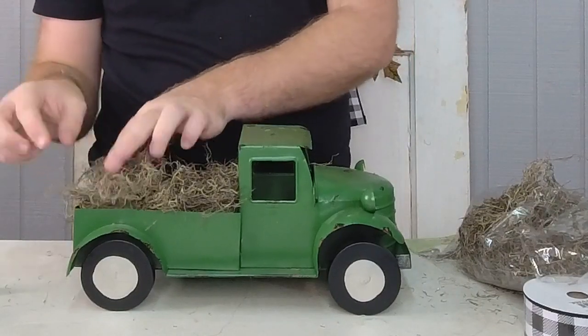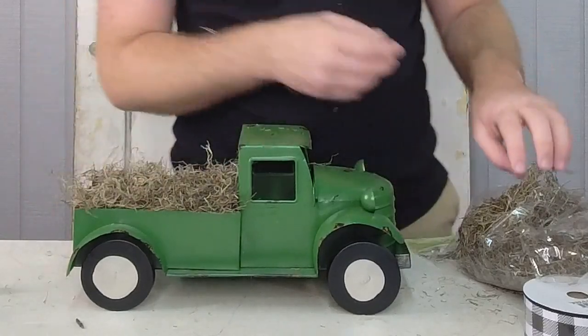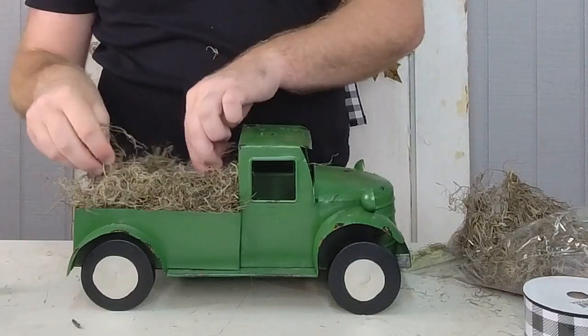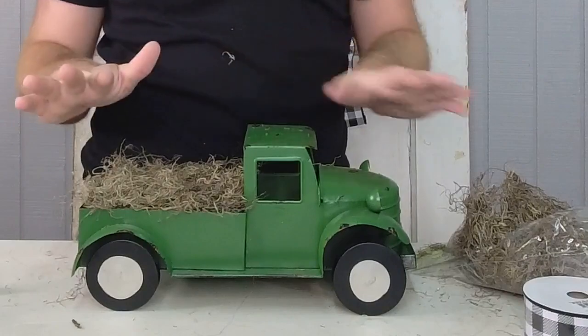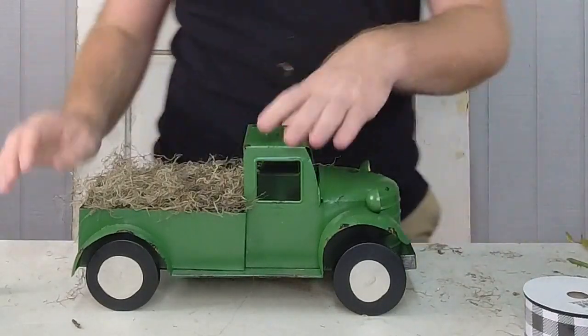By the way, if it's your first time watching one of our videos here at Ellis, my name's Dylan with Designs by Dylan. Make sure you leave a comment and let us know it's your first time so we can welcome you to our family here at Ellis. I'm just putting a little bit of Spanish moss in the truck to camouflage that foam so it doesn't look so tacky.